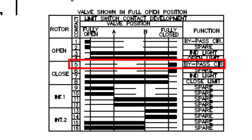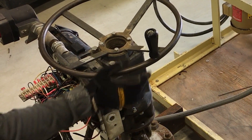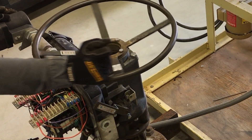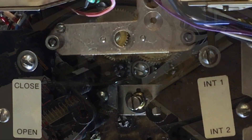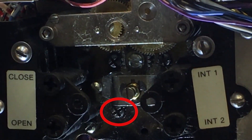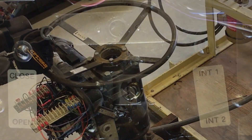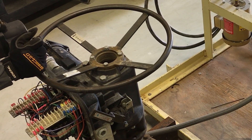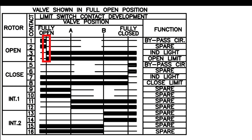I will now demonstrate how to adjust the timing to match this tumbler map. Start by engaging the clutch and crank the valve to the full open position using the hand wheel. While opening the valve, note which direction the intermediate shaft is rotating. Once you reach the mechanical stop, reverse the wheel and crank the valve closed one revolution. This position will be used for the open rotor trip point.